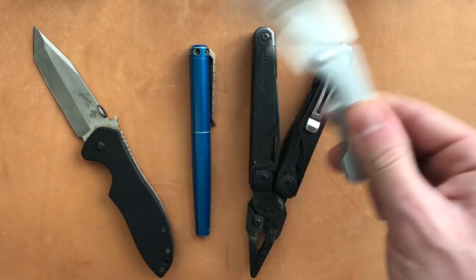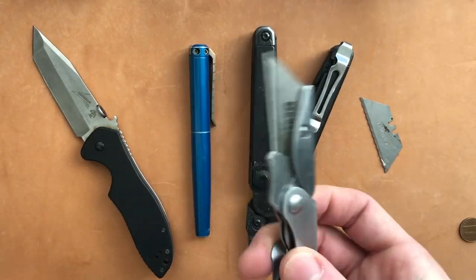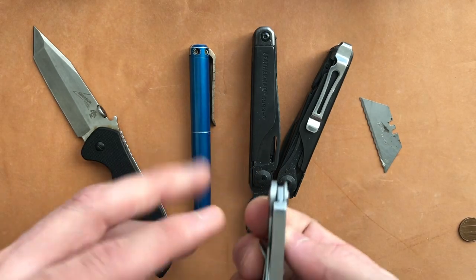This can also be opened one-handed — you just grip it back here and flick the blade out. And that was also extremely handy.